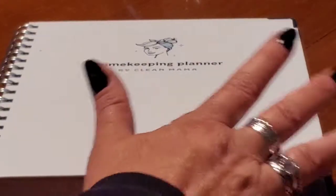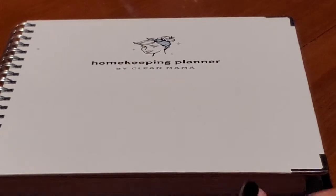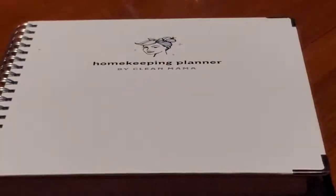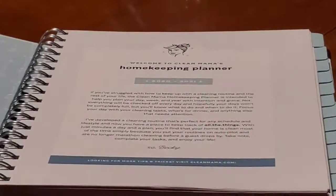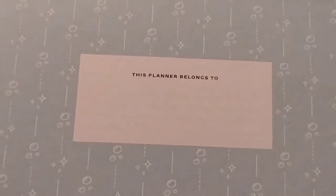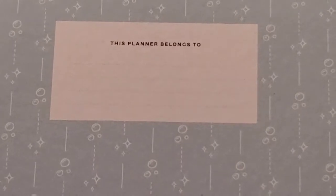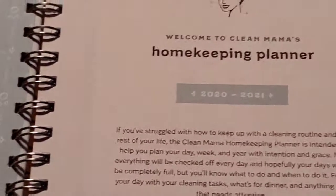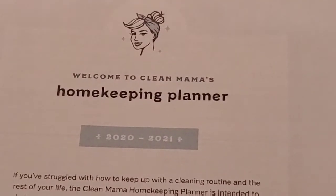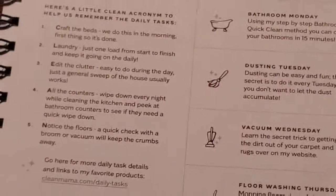So this is what it looks like — I've got it shoved way far away so I can show you. Inside the cover you have your simple 'this book belongs to' type of deal. And I say if somebody's going to steal this, their punishment should be cleaning your house. Isn't that so cute?